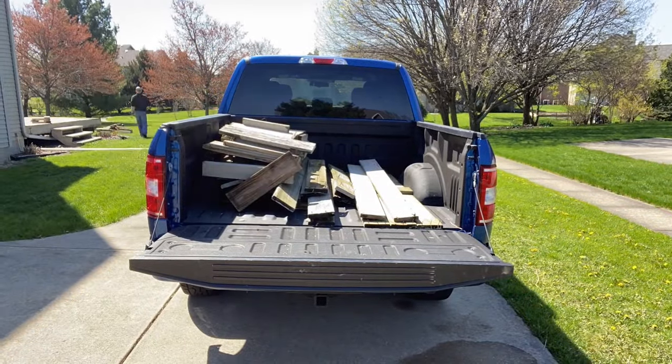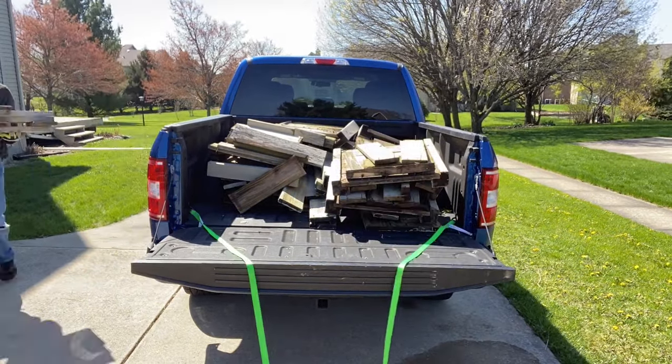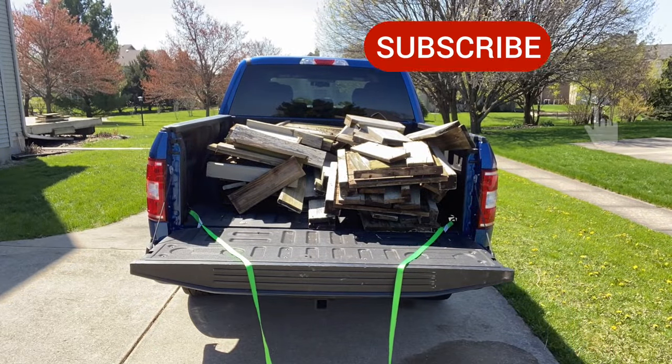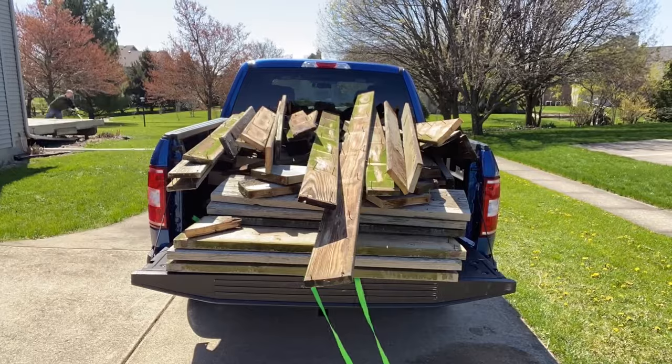We'll start loading up the material into the bed of the truck, and don't forget before you get too far, you're going to want to get your ratchet straps set into place. Also, don't forget to subscribe to our channel and hit the bell icon so you get notified on any of our new videos coming out, like part two of this deck project.